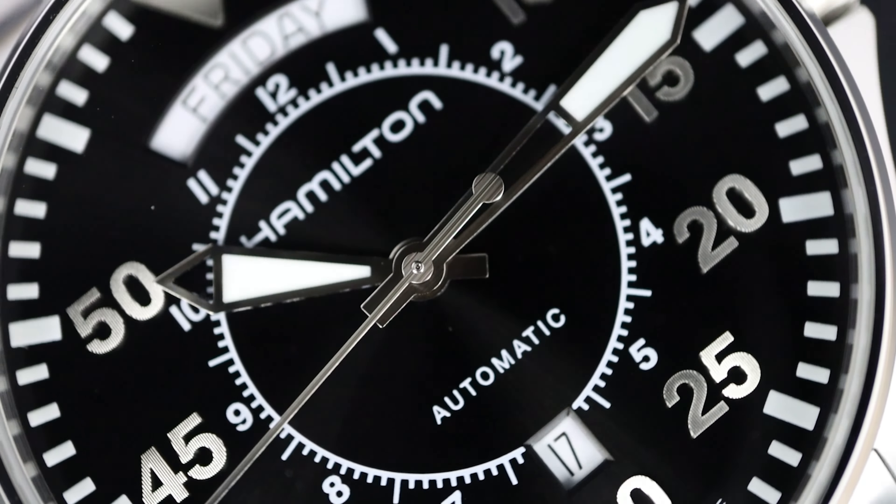The price: this one can be yours for $1,280 USD. A little bit expensive, but you're getting a quality, well put together, cohesive design from a brand with history. And if you love Fliegers, you're going to be a fan of this design. It's a Flieger with a modern flair to it.